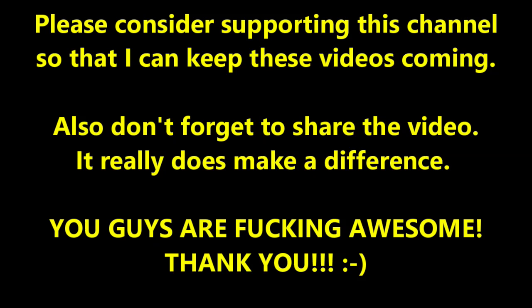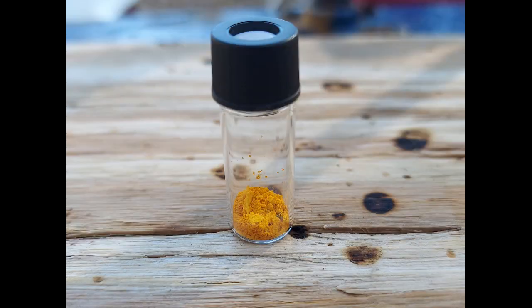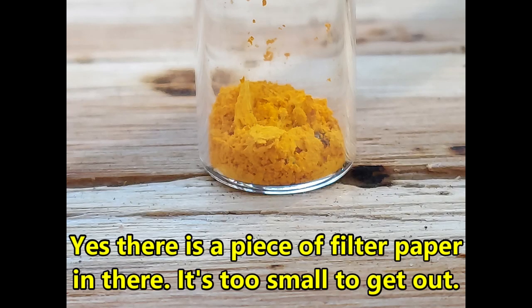Hello everybody and welcome to the Poor Man's Chemist. In this video I'm going to be doing a melting point analysis on the experimental benzaldehyde dinitrophenylhydrazone that I obtained from my benzaldehyde prep.